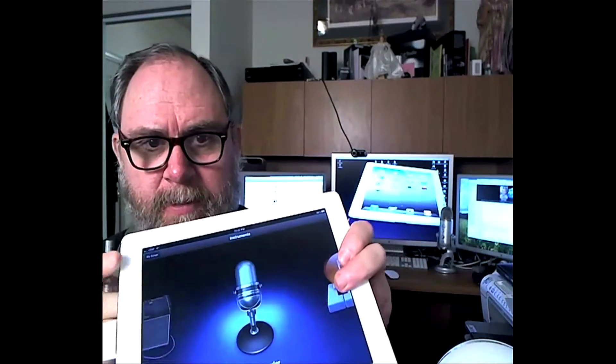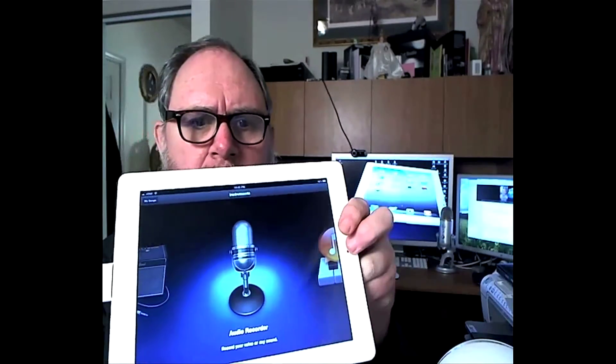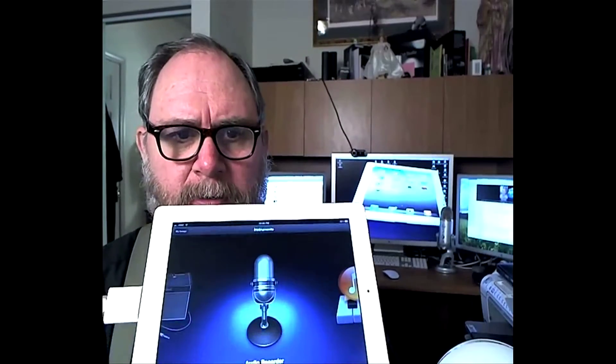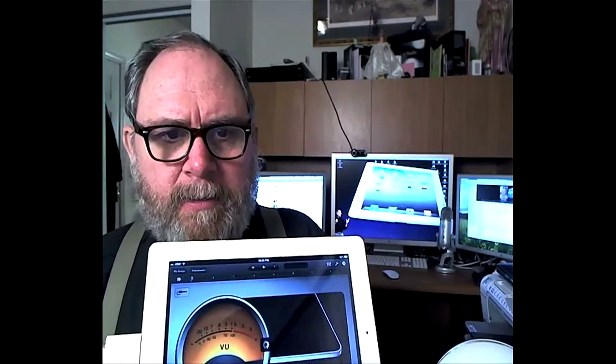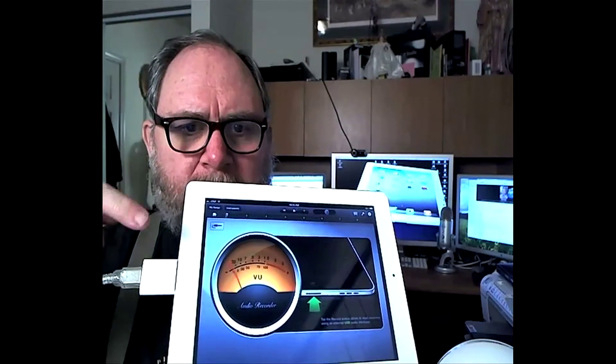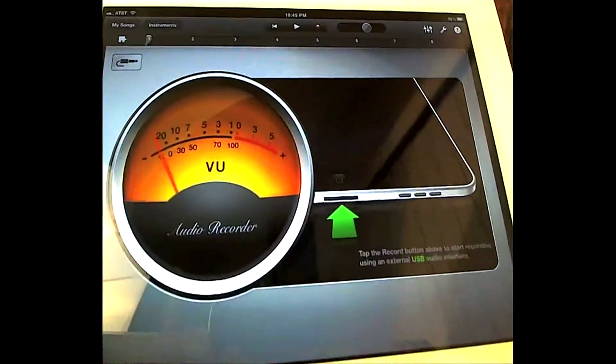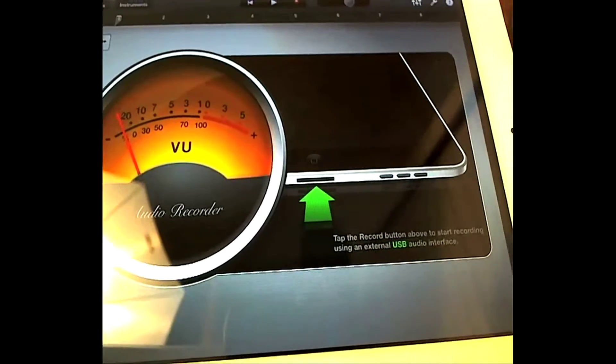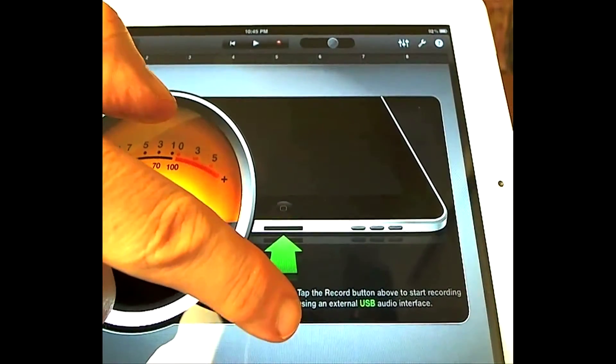Hopefully this is going to work here. I'm going to show you that you can take your 30-pin connector camera kit and it should work with the iPad 2. Right there — it shows you that it is recognizing the USB Snowball mic. If it didn't recognize it, you wouldn't get this message right here, where it says you can plug in your USB.